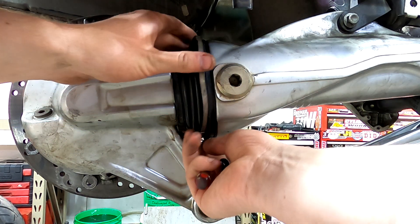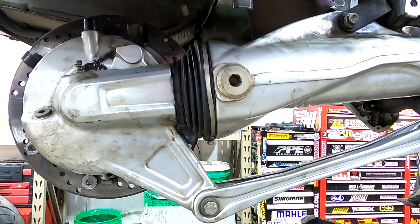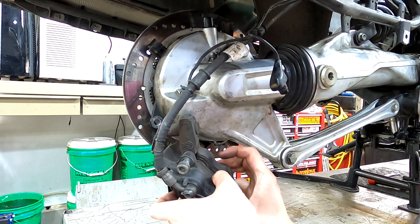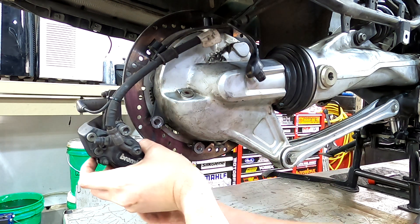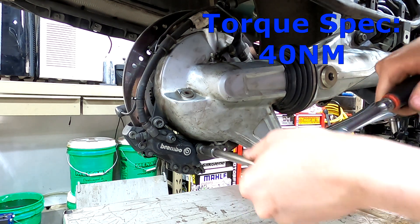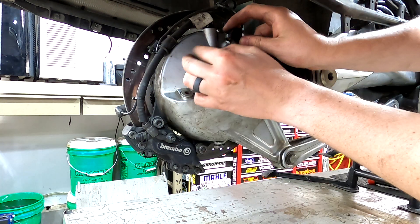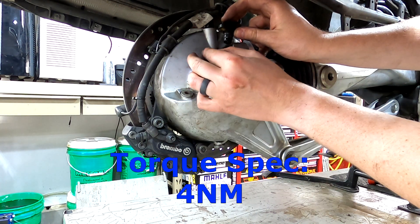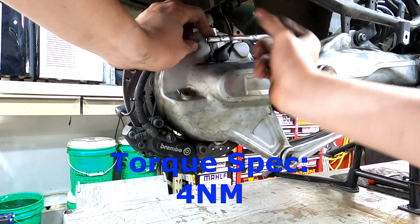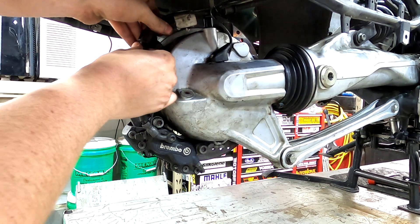Now put the hose clamp on for the rear drive boot. Then install the rear brake caliper using an eight millimeter Allen and the rear wheel speed sensor using a four millimeter Allen. Clip the brake hose back up into its clips.